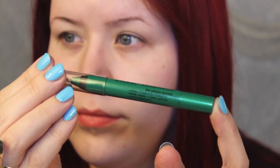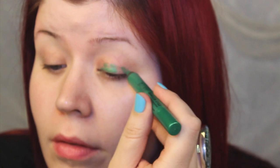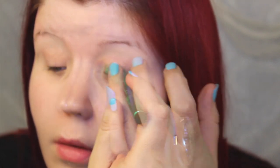I started by applying an eyeshadow primer and a green base. I used Milani's Safari Green Shadows Eyes pencil. This pencil is water resistant and has a pearl kind of finish to it. I kept the green on my eyelid and gently blended it with my ring finger. I didn't go any higher than the crease.